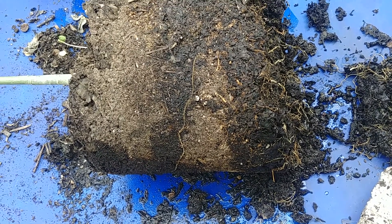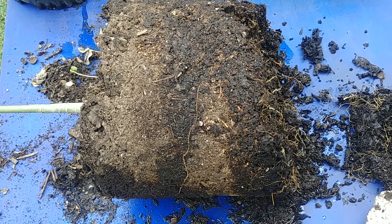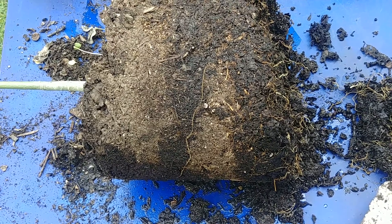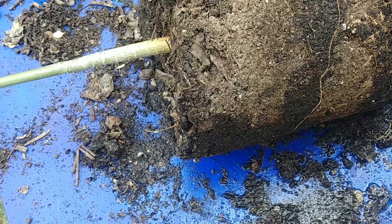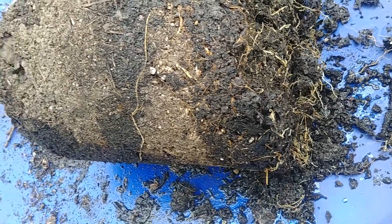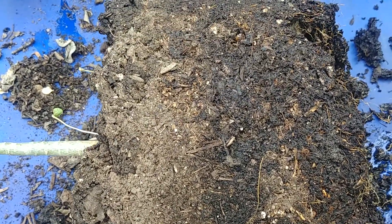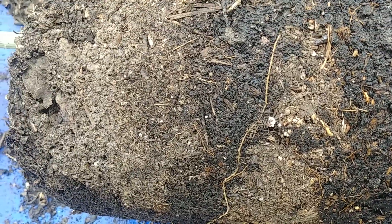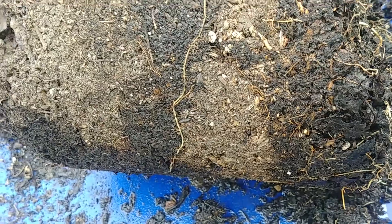One problem I was seeing was that every time I watered it, the water would just run out — the planter would not hold any water. I thought it was root bound, but it's not. It has good healthy growth. Probably this soil mixture is not holding any water. I kept it in a water tray and still the top is all dry, though at the bottom it is wet.